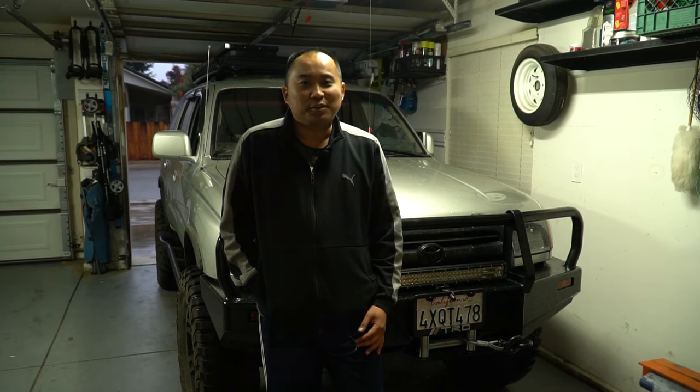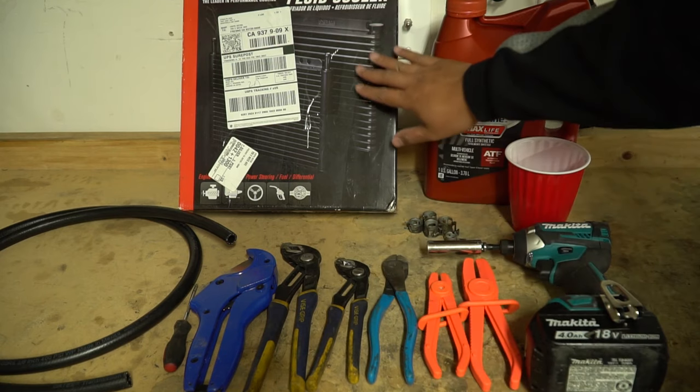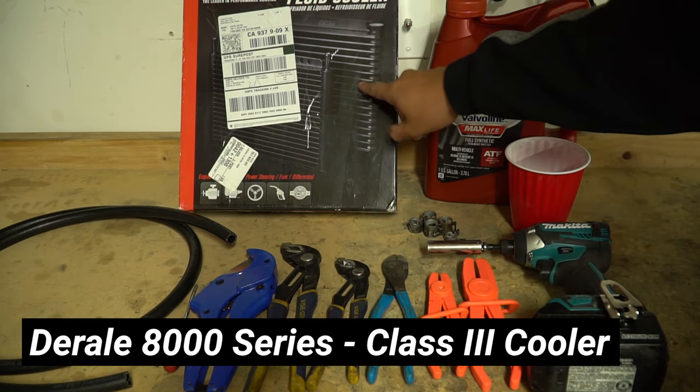Let's go ahead and look at some of the parts and tools we're going to use for this project. These are all the parts and tools you're going to need. Obviously the transmission cooler itself — this is a Dorale 8000.